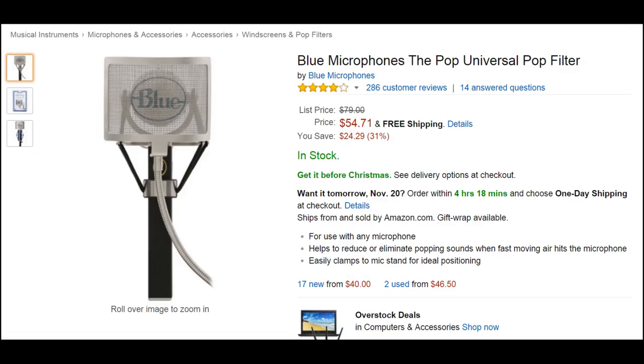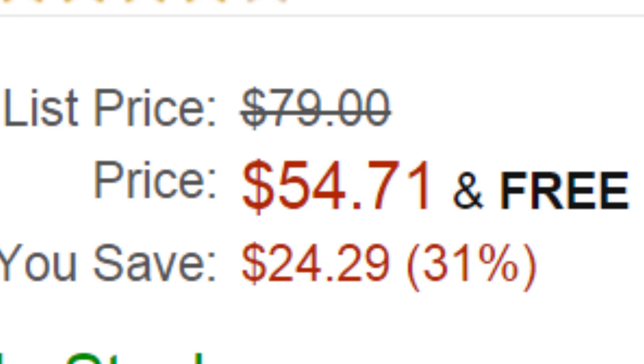It is condenser though, so keep that in mind. But the problem with it is Blue, the company that makes the Yeti, sells the pop filter for 55 bucks, which is absolutely insane and you should not pay that much for a pop filter. That's just crazy.